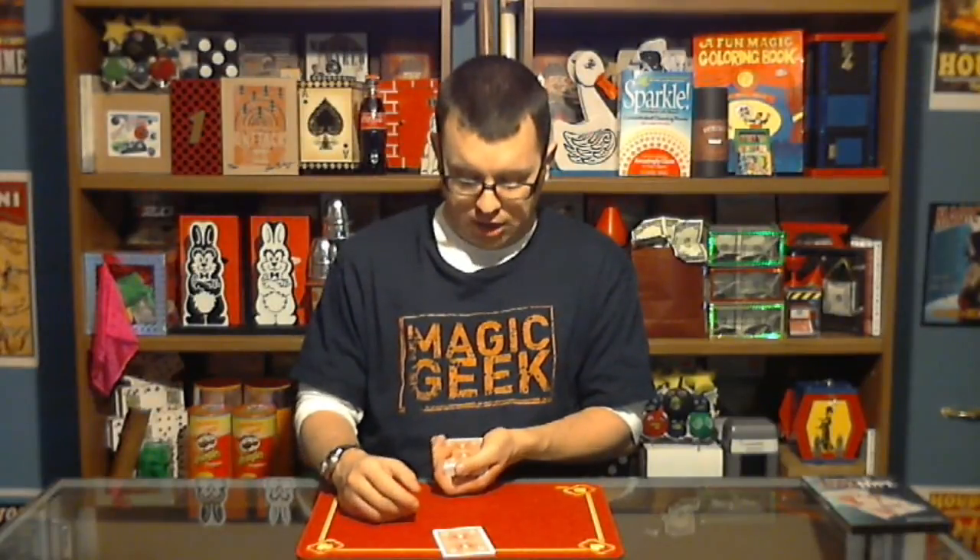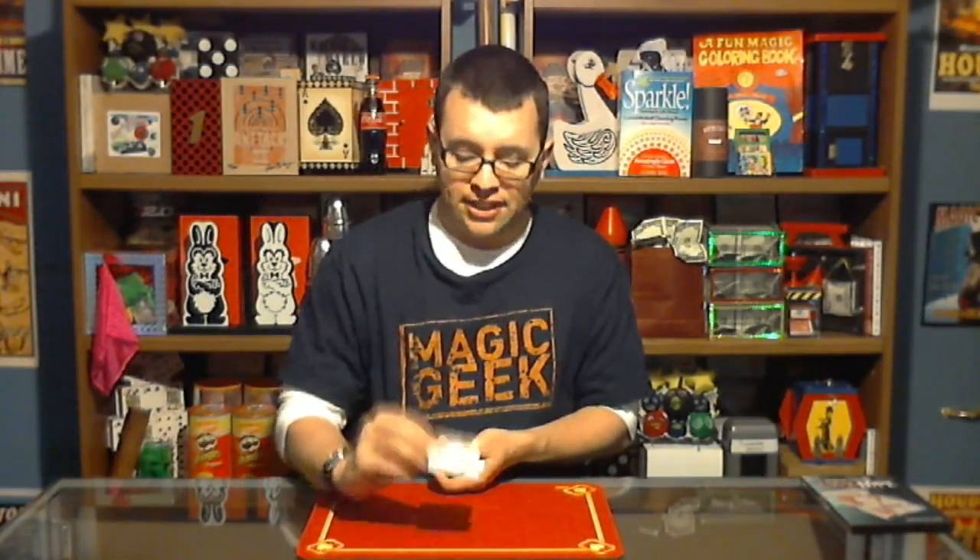I also have a shuffled deck of cards. You can see the cards are all mixed up thoroughly. The spectator chooses any card they want from this deck. We'll say they choose this one. Normally, the spectator would sign the card, but since I don't have a spectator here, we'll say they signed it. And it is the six of hearts.